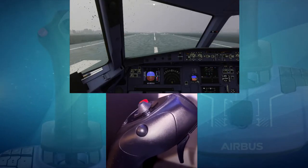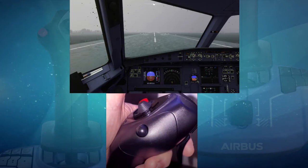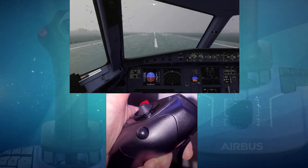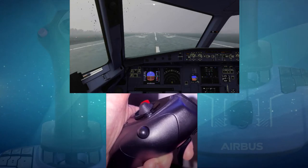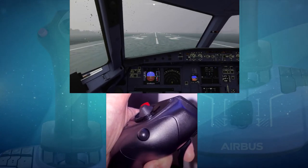I've assigned brakes to the primary trigger. This is a digital trigger, not an analogue one, so the longer you hold it down, the more brake force the sim applies, which works just fine for taxiing and coming to a stop on the runway.